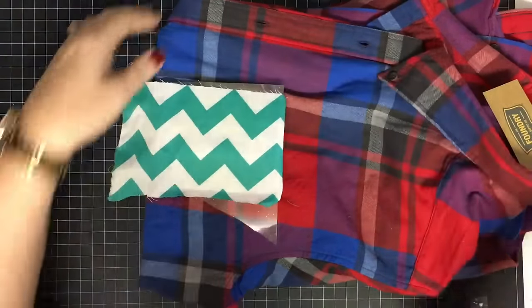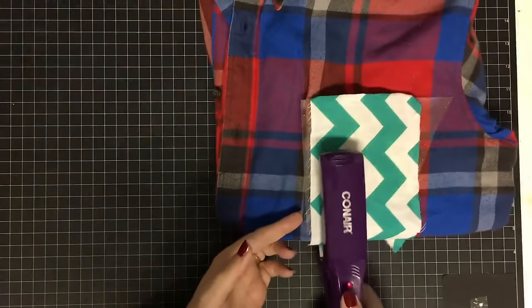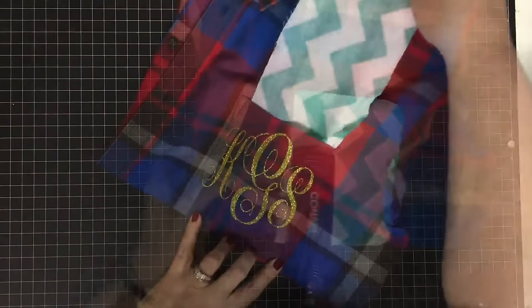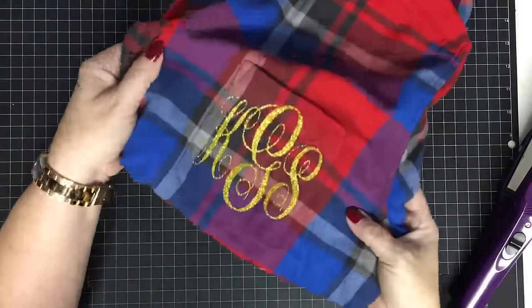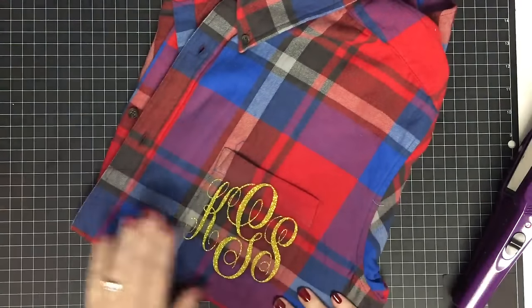The other cool thing about this one is I don't have to worry about only reaching the pocket area — if I need to come over here I can sandwich the whole shirt in. There it is — I'll just pull this little fabric out and look how pretty that is on this pocket. It just shimmers!